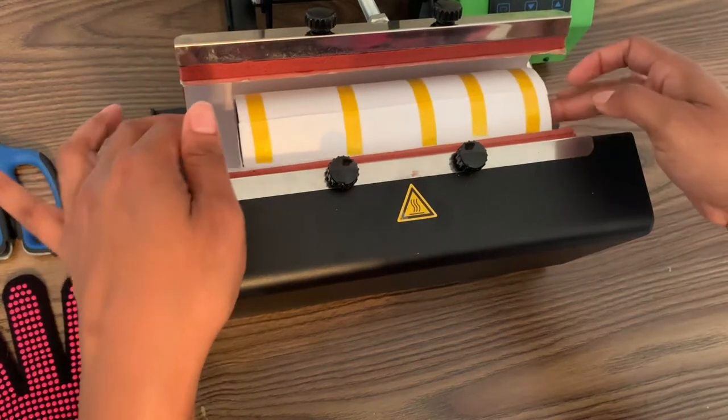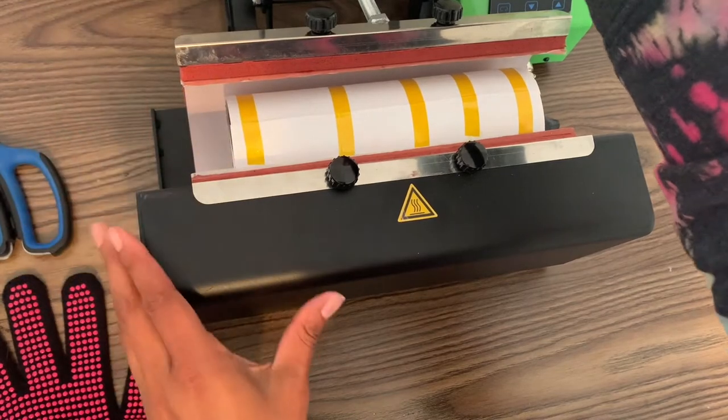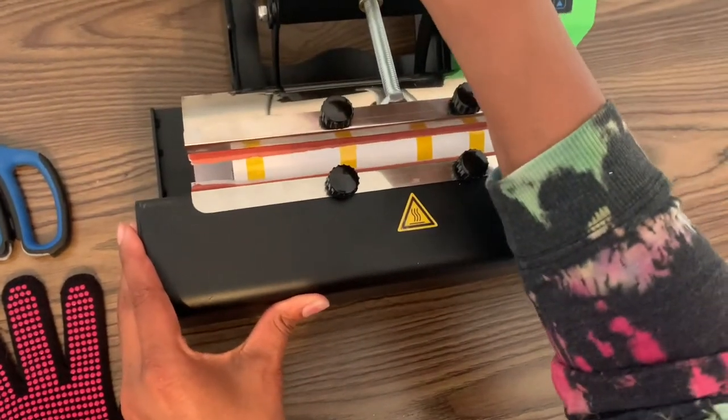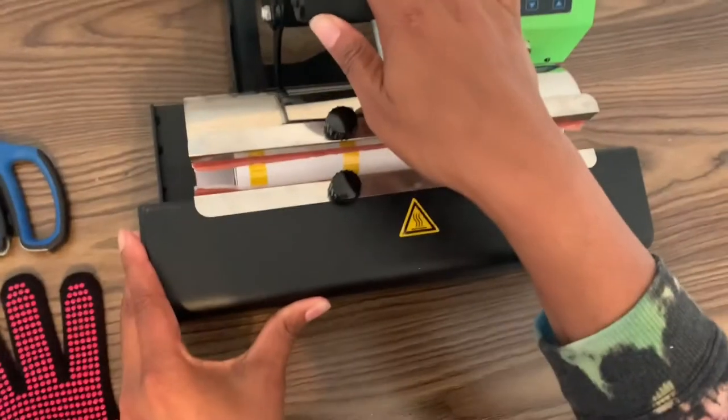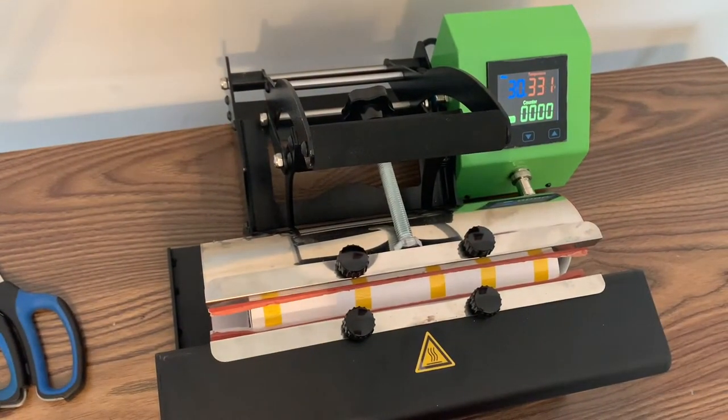Today I'm going to show you how to quickly use this tumbler press. For starters, you're going to place your tumbler directly in the middle of the attachment. You will see that I've only used about five pieces of heat resistance tape, and I also didn't use any butcher paper.